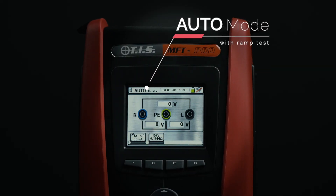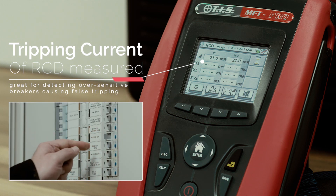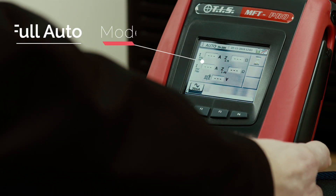In automatic mode, a ramp test can also be included in the sequence, so that the actual tripping current of the RCD can be measured. This is great for detecting over-sensitive breakers causing false tripping.